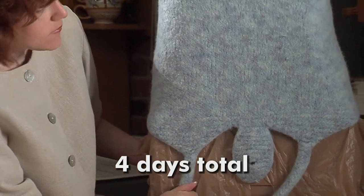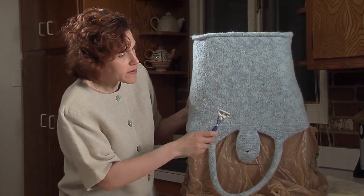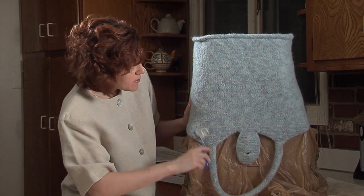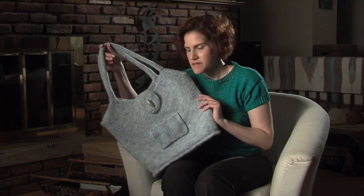Well, it's all dry. If there are loose fibers, try using a disposable razor lightly along the surface to remove the fuzzies. It also helps to sharpen up the color. Okay, so here it is. What do you think?